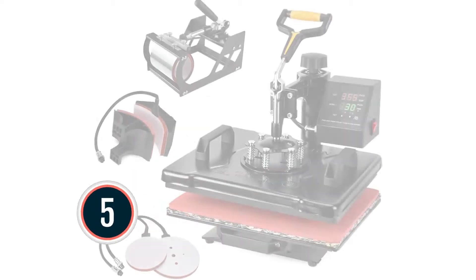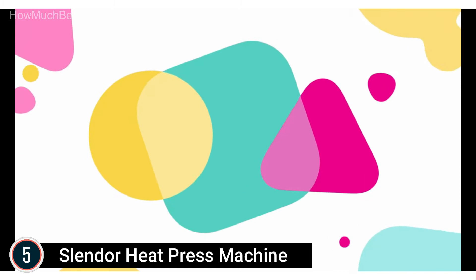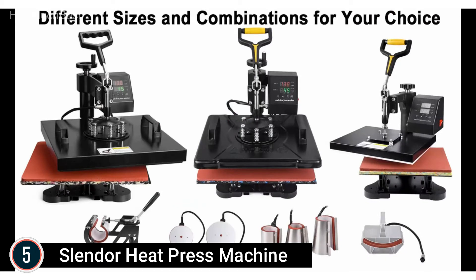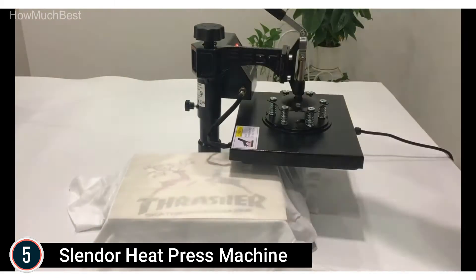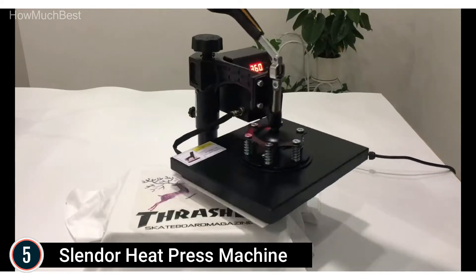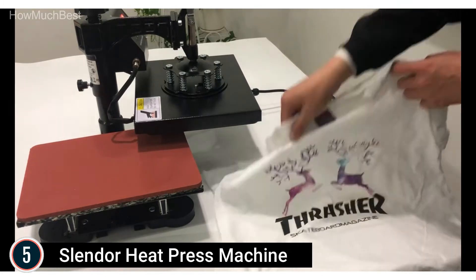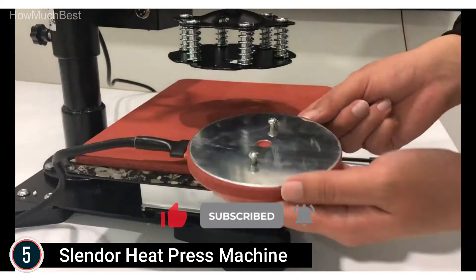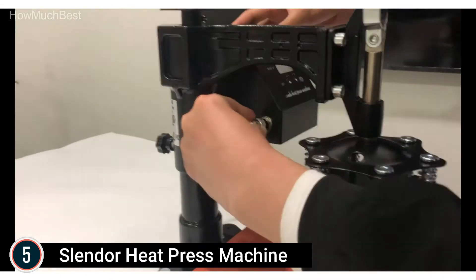Starting our list at number 5: the Slendor Heat Press Machine. This 5-in-1 heat press comes with a bonus of 2 Teflon sheets, and features an upgraded cast aluminum heating plate with a Teflon layer to shield your plastic and clothing while working. The Teflon cover is heat-resistant, easy to clean, and makes printing more stable. The surface is non-stick and protects against burning. It features an innovative alloy frame for easy conversion between cup, hat, and plate attachments. Non-slip rubber handle, comfortable to use, with a 12 by 15-inch platen, full 360-degree rotation, and swing-away style that allows the heating element to be moved safely aside, minimizing the chances of unexpected accidents.